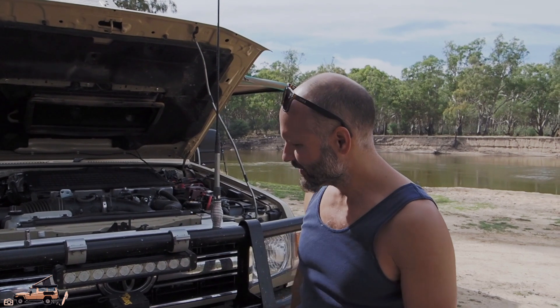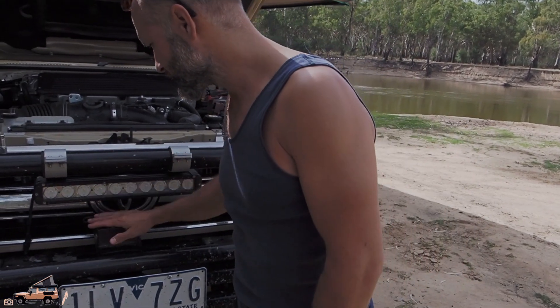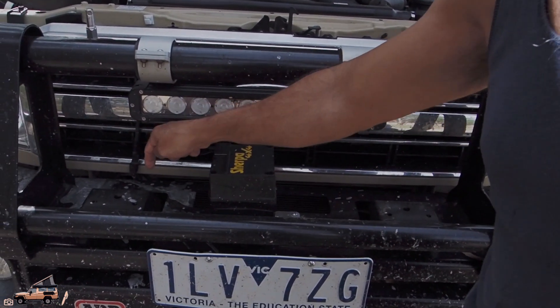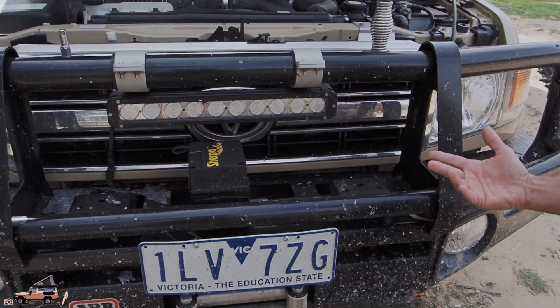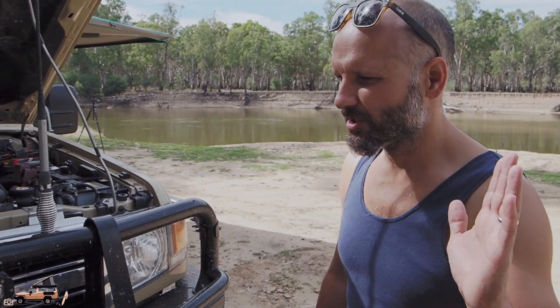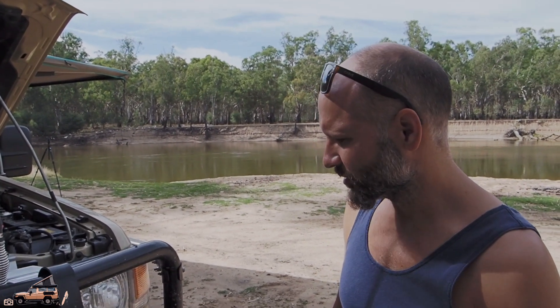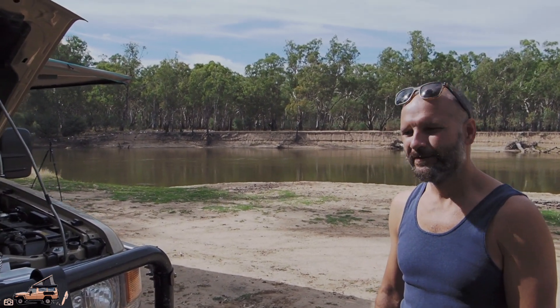The front of the car has a pretty standard ARB bull bar. Into that has been integrated a 17,000 pound Sherpa winch — there's the winch box and the winch underneath there. Otherwise we've got a pretty standard light bar there. We're not actually that interested in super bright lights because we don't tend to drive at night at all. By night time we're very much camped up and enjoying a quiet drink, so we haven't gone for any big flashy lights.